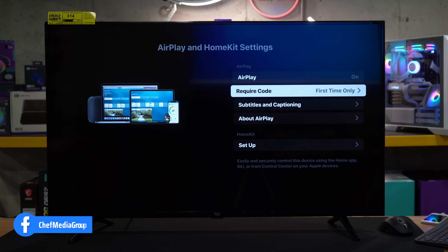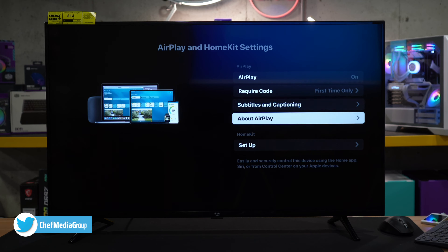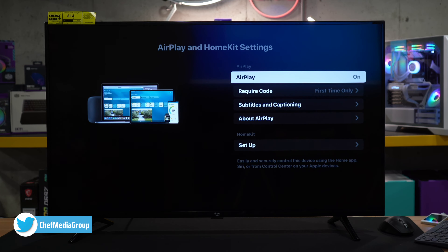So make sure you have AirPlay turned on. Adjust if or when you want a code required. Subtitles and captioning — you can learn more about AirPlay here. So we're all set and ready to go on our Fire TV device.